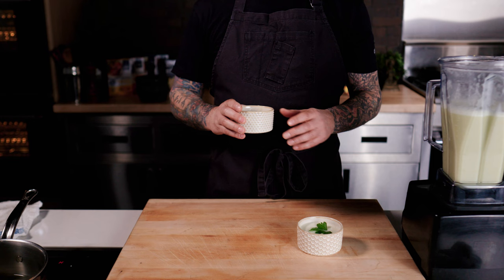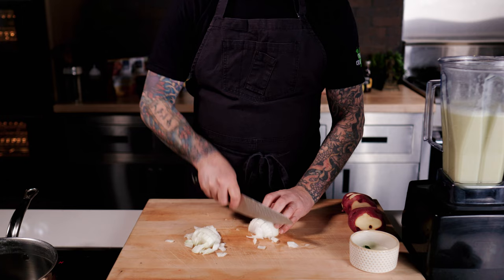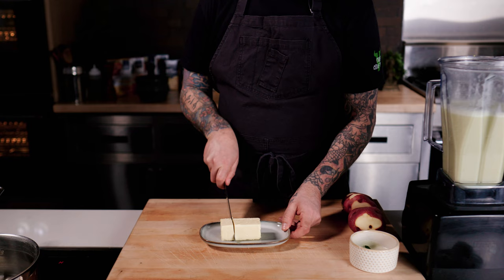And there you have it — a super magical, creamy, thick, delicious, healthy, and warming sippable brothy soup that's super good for your gut and mind health. Now we're going to jump right into making the chowder from the same broth we just made. I'm going to dice an onion quickly and add it to a pot with about two tablespoons of butter.